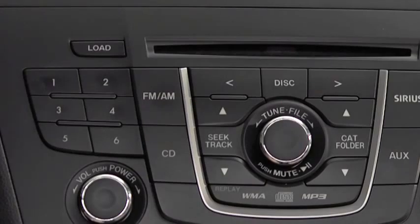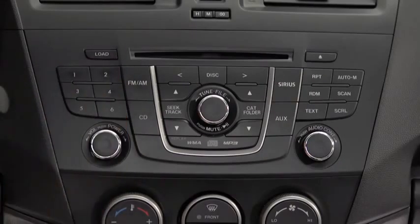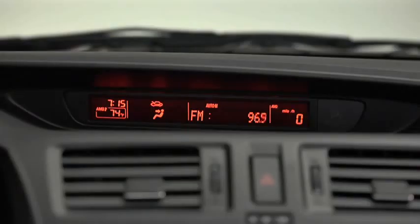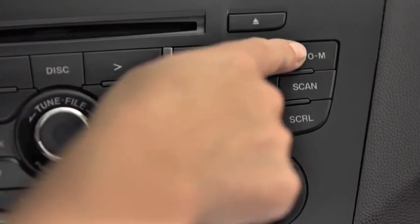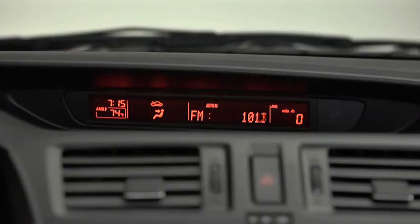To tune a station in memory, select AM, FM1, or FM2, and then press the station's Channel Preset button. To automatically scan and temporarily store up to six stations with the strongest frequencies in each AM or FM band, press and hold the Auto Memory button until a beep sounds.